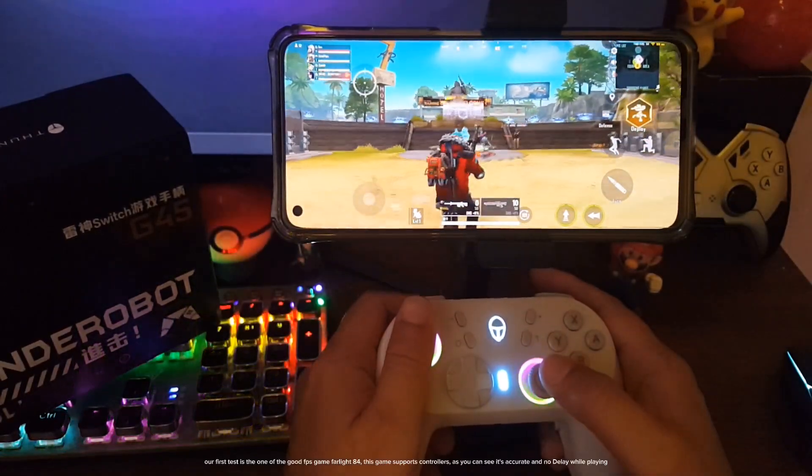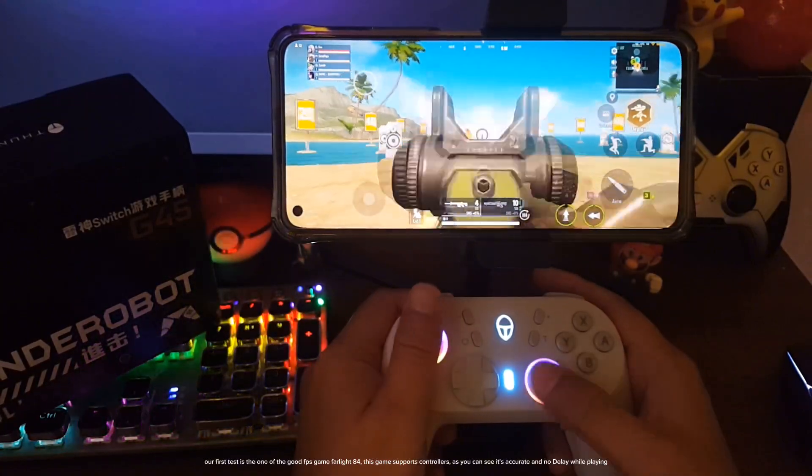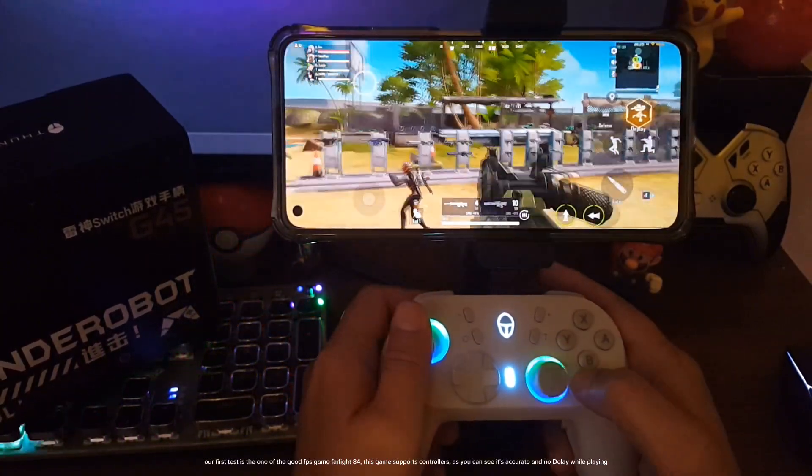Our first test is one of the good FPS games, Farlight 84. This game supports controllers — as you can see it's accurate and there's no delay while playing.